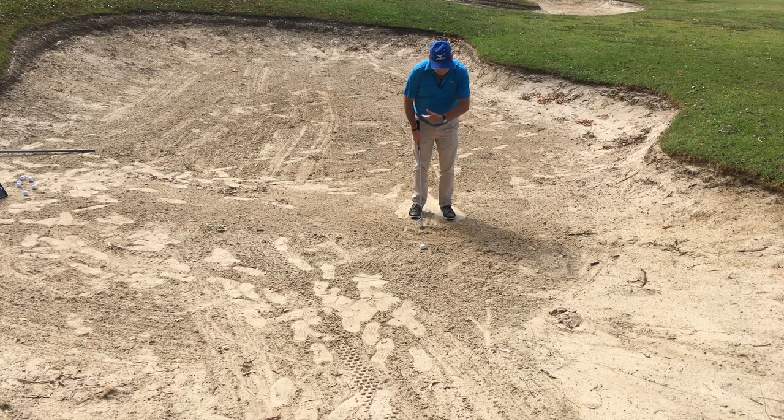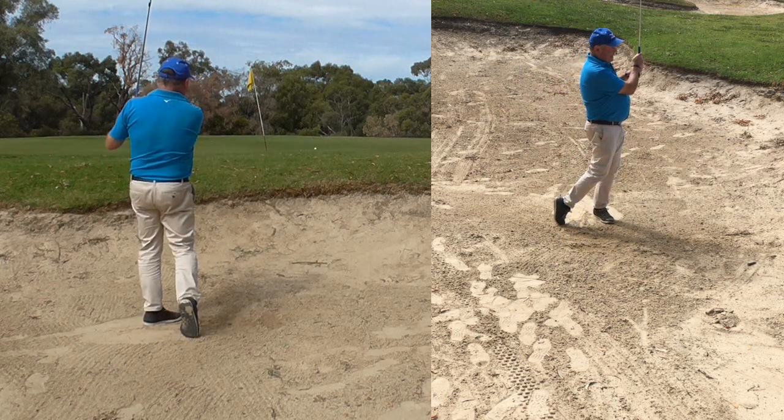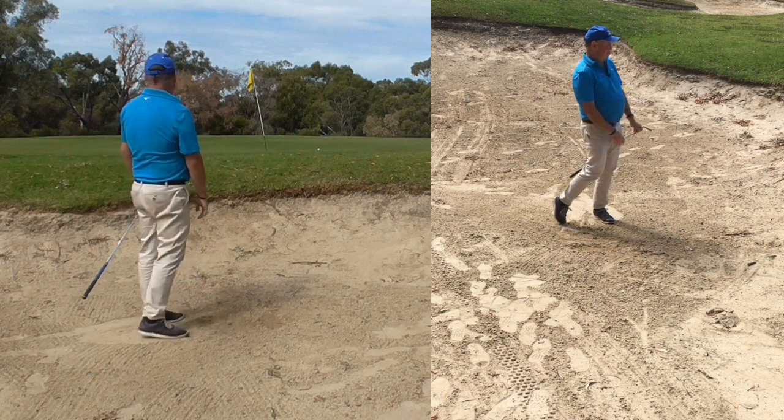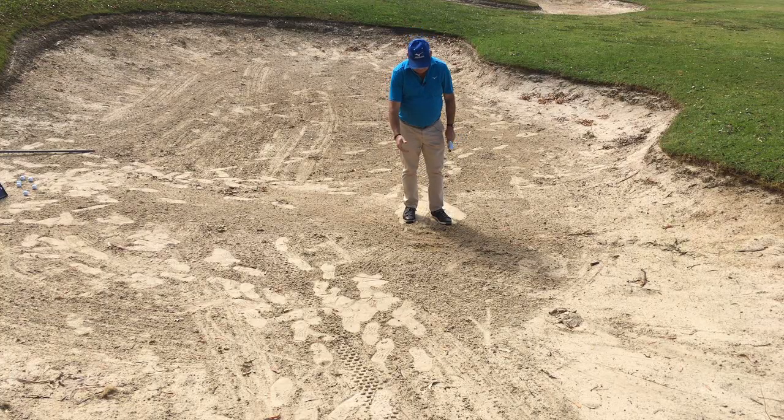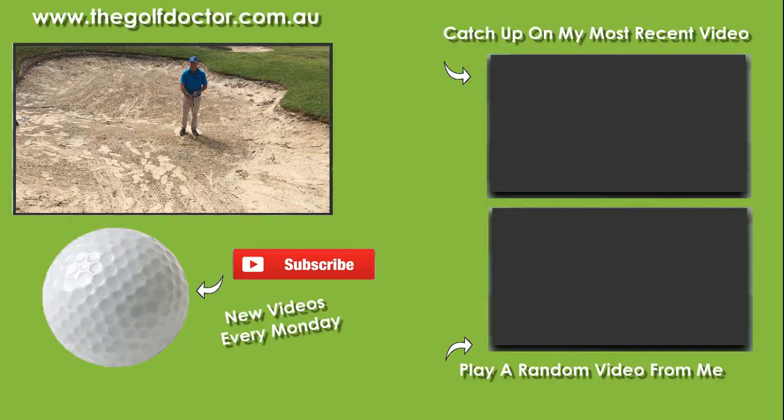So after we've done our practice of getting used to hitting the sand, splashing the sand out, starting to use our hands just a little bit, I'm now going to put the ball down. It's slightly forward of center. I'm going to make sure I'm using a big enough swing to help get the ball out. I hit the shot and that's gone about three foot right of the hole — it came out. There was that sound — I think that was a rock I just hit which I didn't realize was in there. But the ball came out. I didn't smash it, but I did get sand out as well. If you can implement those few little strategies, I'm sure it's going to help you enormously in getting the ball out of the bunker.